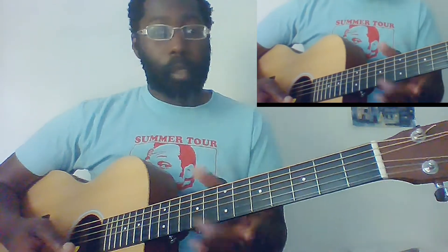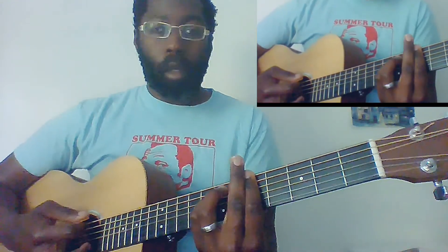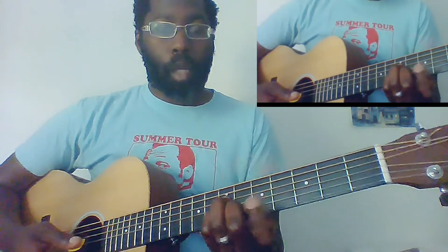Alright, so let me play through this real quick for you. Let's go through the verse and how we play that. So what I'm doing on the A minor is a down strum, and at the same time that I'm strumming down, with my left hand I'm pressing down — basically muting in that chord shape.